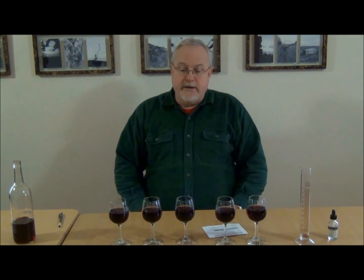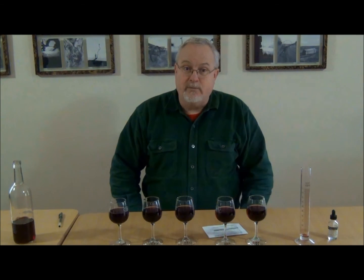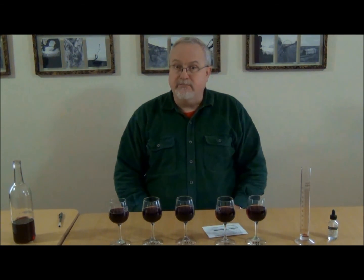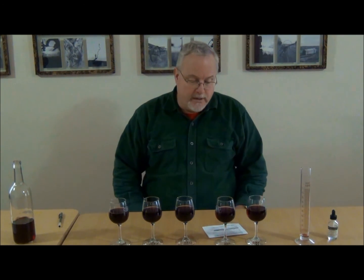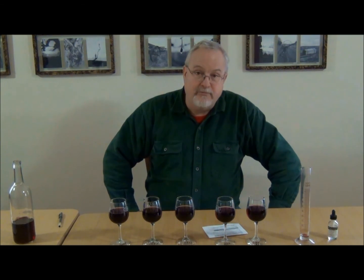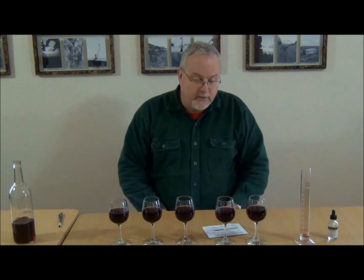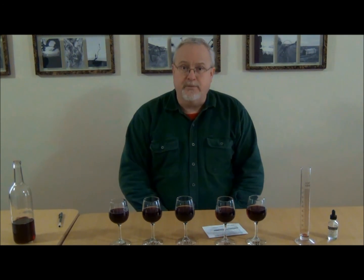After Lori and I checked the wines, we both came to the conclusion that the center glass was the one that used a minimal amount of copper sulfate to remove the rotten egg smell while still bringing out the fruitiness of the wine. Check your samples, determine the minimal dose that corrected the problem, and add the same rate to your wine. Remember that about 20 drops equals one milliliter, so that will help you determine exactly how much to add.